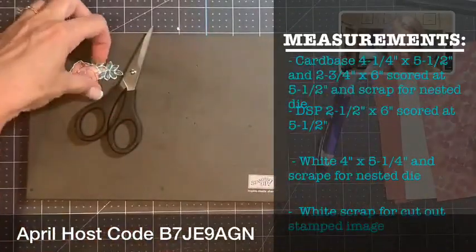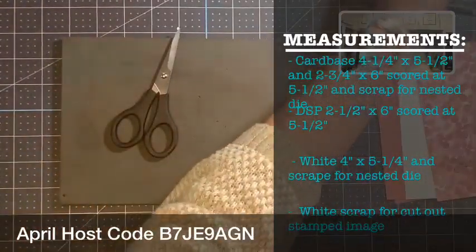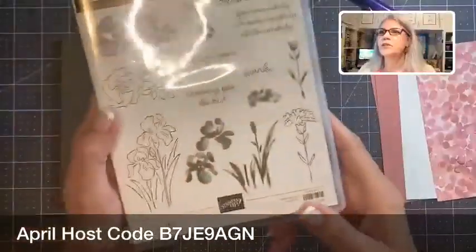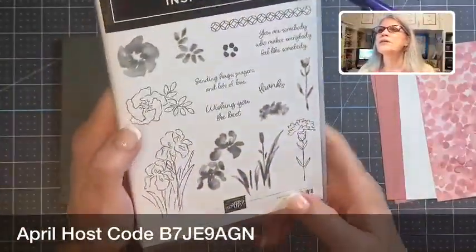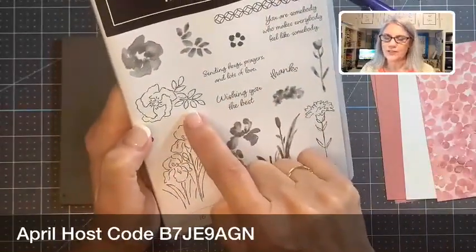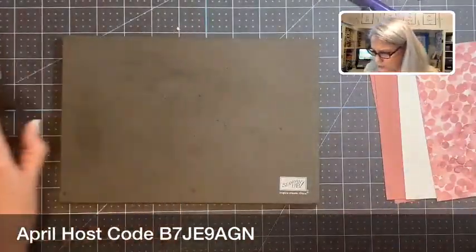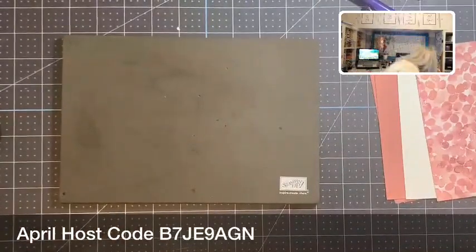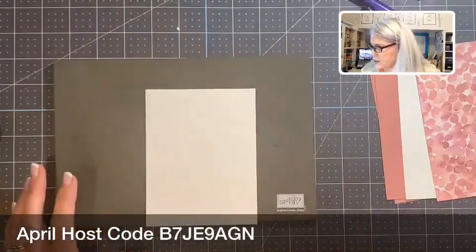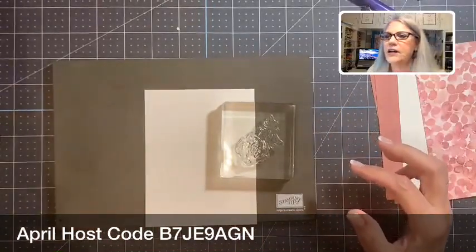Last but not least, we're going to stamp and cut out a rose from the Inspiring Iris. Here's the Inspiring Iris — let me get this out of our way so we can see. This is the Inspiring Iris, and it not only has the iris, but it also has carnations and roses. So we're going to use this rose set here, and I need a scrap piece of paper — let me grab that real quick — and our stamp.